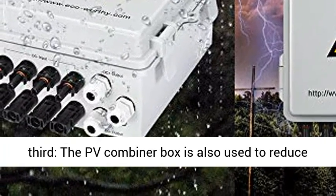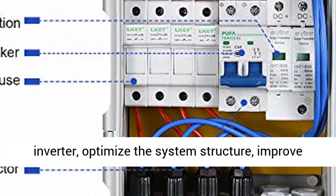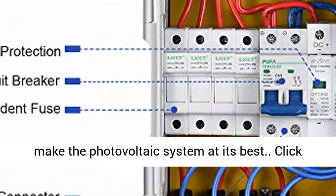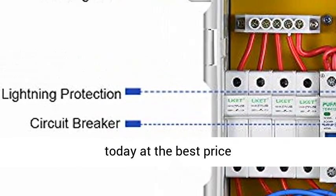Third, the PV combiner box is also used to reduce the connection of the photovoltaic array to the inverter, optimize the system structure, improve the reliability and maintainability of the system, and keep the photovoltaic system at its best. Click the link in the description to get this product today at the best price.